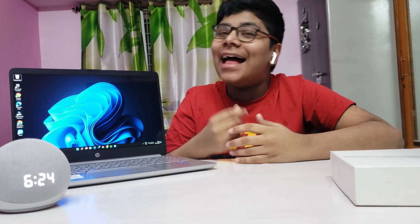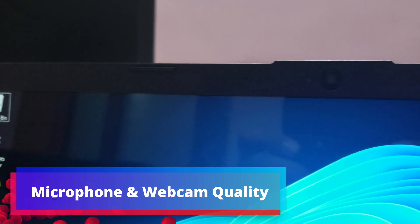That was actually pretty impressive in my opinion for such a small laptop — incredible. Anyway, let's go ahead and check out the microphone and webcam quality. This is the microphone and webcam quality on this HP 14 laptop. I hope it's pretty good — I won't know until I edit this video.